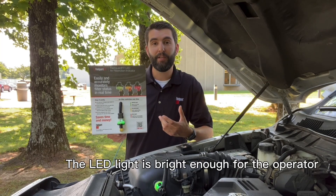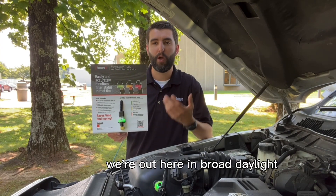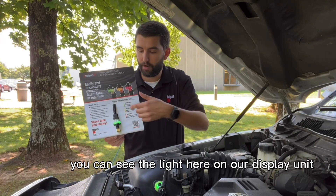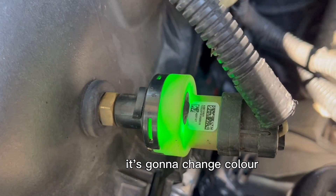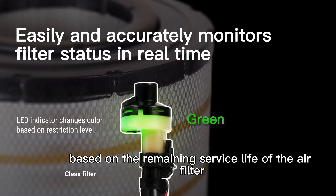The LED light is bright enough for the operator or maintenance technician to see. We're out here in broad daylight — you can see the light here on our display unit and also here on the engine. How it works is pretty cool: it's going to change color based on the remaining service life of the air filter.